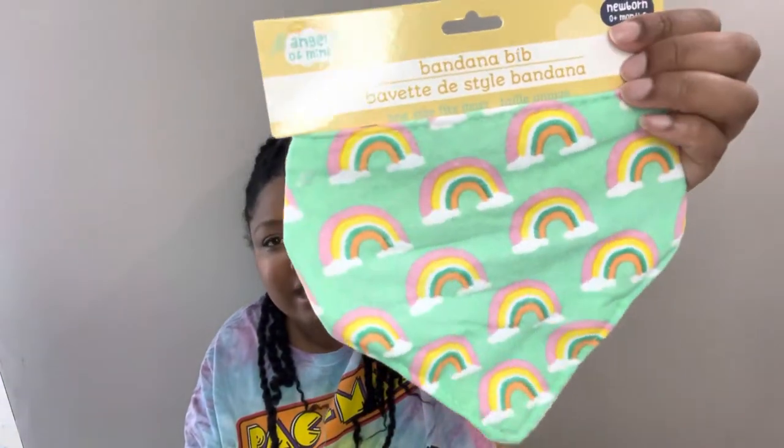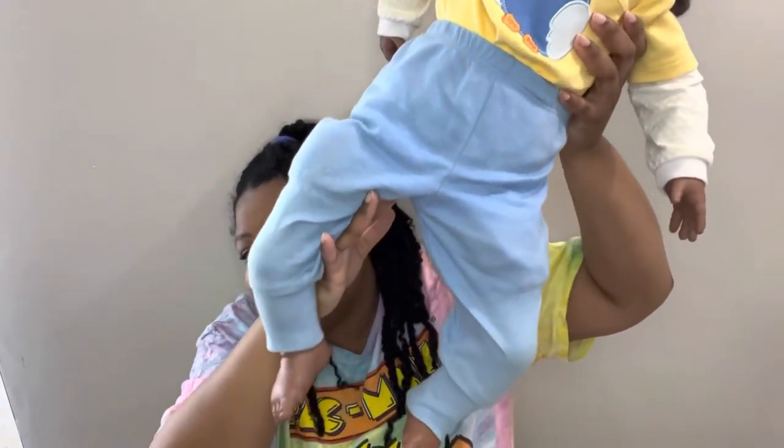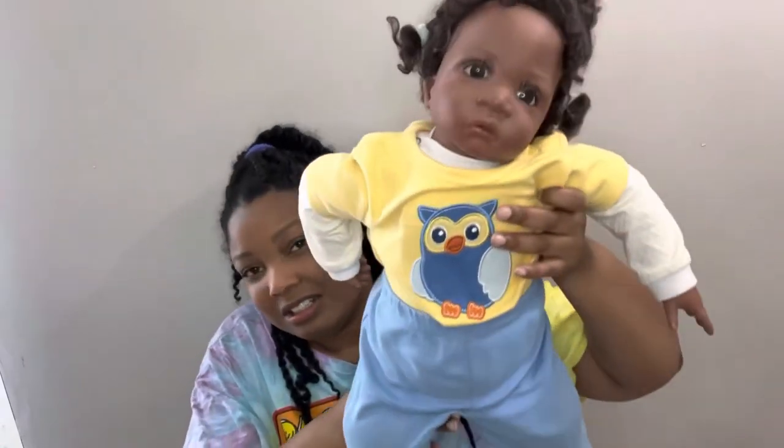I also grabbed a two-pack of headbands — they have pink and white, so cute. I love anything baby-related, it's just even cuter. I got a bandana bib with rainbows, and a fleece blanket with a unicorn — so pretty. Now you're probably wondering if someone's having a baby — no! But my daughter inherited a baby doll from my granny. Look how big she is — it's a big baby doll. We named her after my grandma, which is Anime. She just needed a little spruce up, hence the haul.